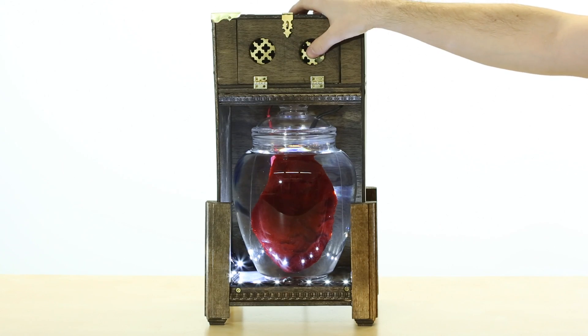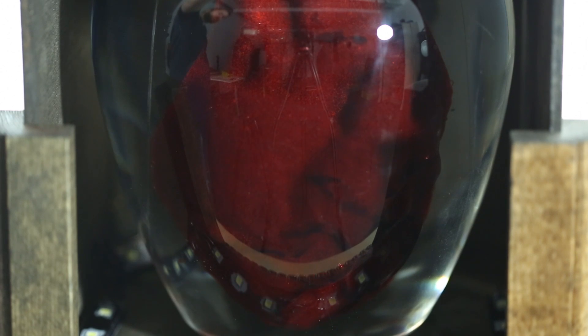When you place your hand on the sensor, the heart will start beating — but not just beating. The heart is beating in time to your pulse. It's like watching your own disembodied heart beating in a jar, or a loved one's.